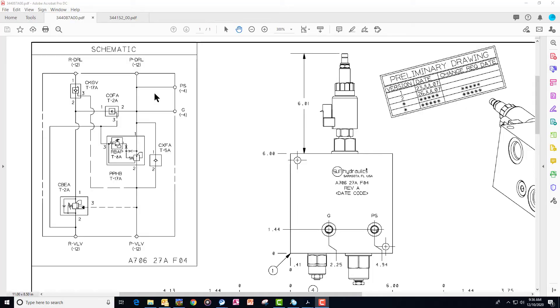Let's review what you've learned so far. We're looking at the older style valve — the 3440-87 valve drawing. What we can see that's different from the old drawing to the new drawing is the old drawing has the CKGV pilot operated check valve, just like the one we showed you on the physical valve.